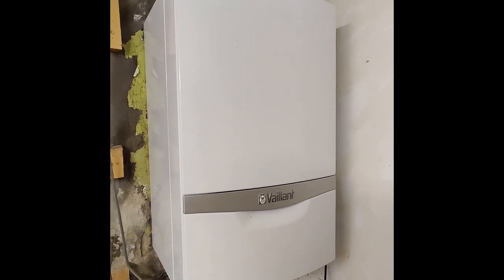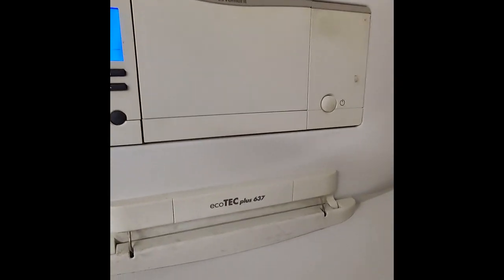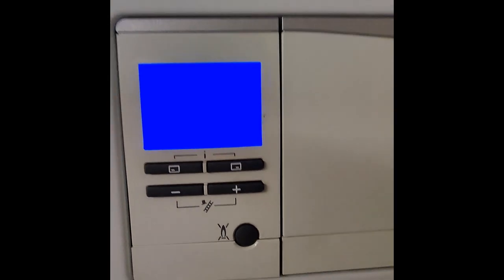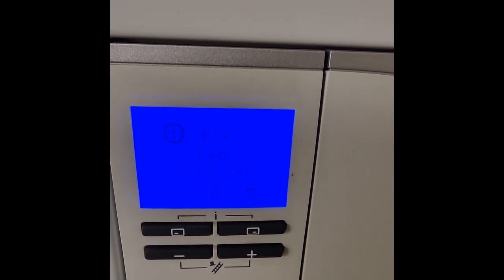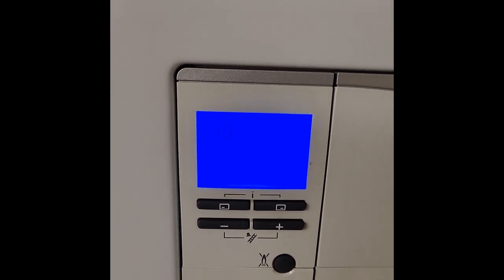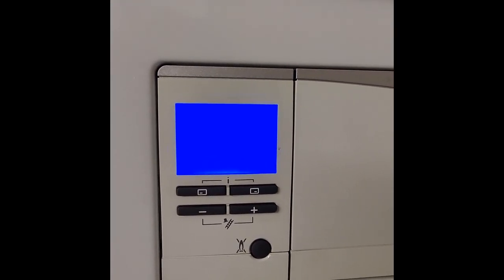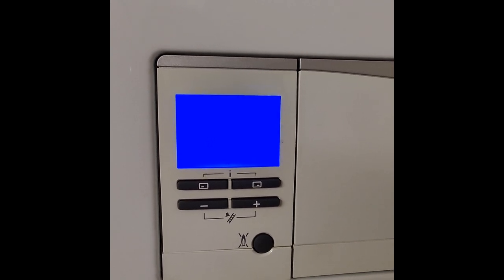We've been called out to this Vaillant system boiler today - it's a Vaillant 637 Ecotech Plus. The problem is fault codes F28 and F54, which is a startup failure - ignition unsuccessful. The boiler has basically failed to start. Let's reset it and see what it's doing. There is a demand for both heating and hot water.